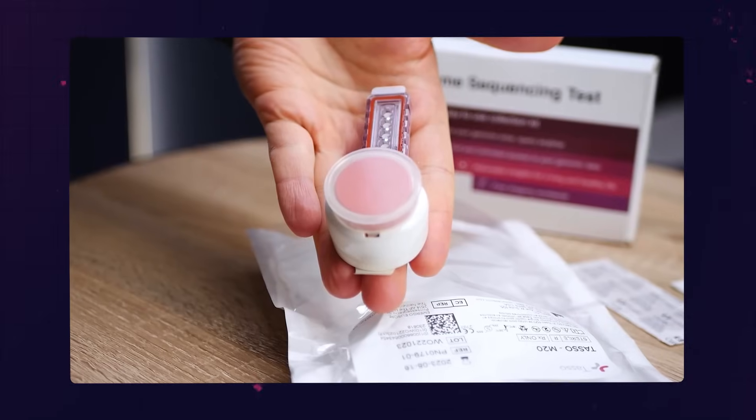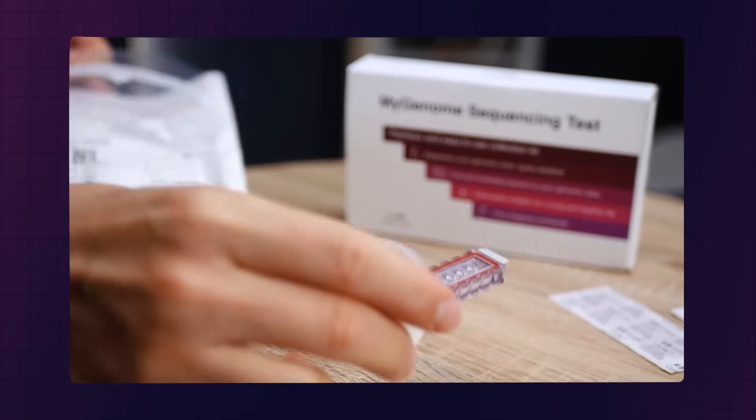The evolution of such at-home blood draw devices has been magnificent. About a year ago, we tested a TASSO device which was different — it was bigger and it collected dried blood samples. But collecting real blood samples would be a game changer. Laboratories will have to find a way to measure any major biomarker without the need for huge amounts of blood, but if they can solve that, the other technology we need at home to collect blood samples is already here.